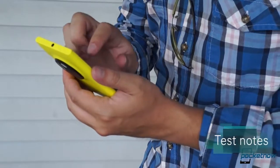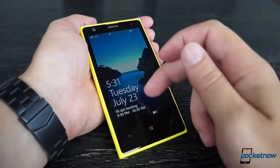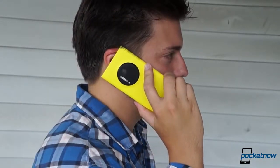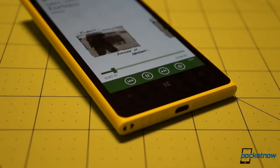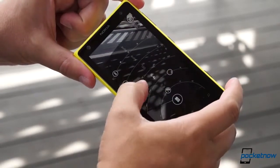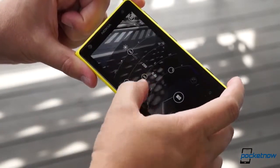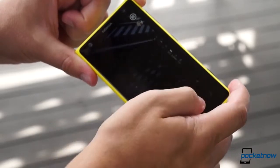We tested the Lumia 1020 over the course of five days in and around the greater Boston area. Outside the camera experience, it was a lot like using a Lumia 920. Network speeds were excellent over LTE and serviceable on 3G. Voice performance was adequate on both ends of phone calls, and the speakerphone provided just enough oomph to blast Spotify tunes or speakerphone calls across a room. We're glad the 1020 ships with 2 gigs of RAM, but it's an open question whether that's enough for the ProCam app — we ran into a few stammers and stutters, and on one occasion the app crashed the phone, requiring a soft restart. That's not a great sign, and we've seen the issue crop up on other sites' reviews as well.